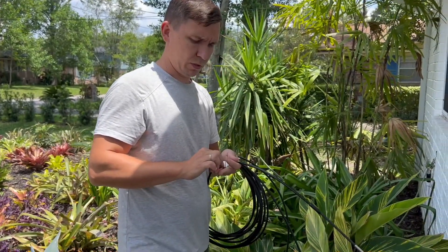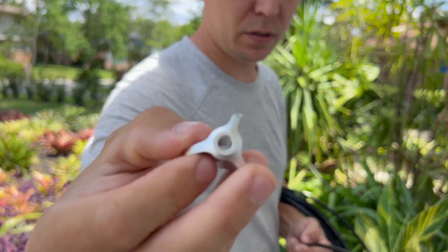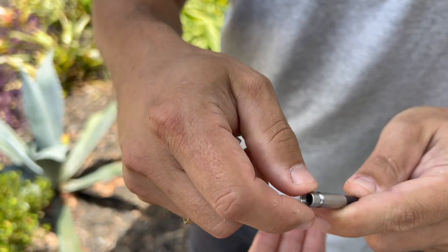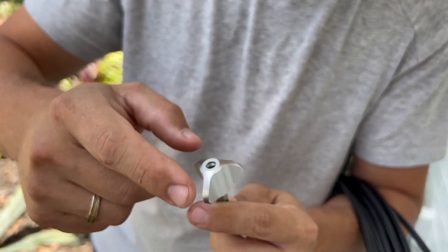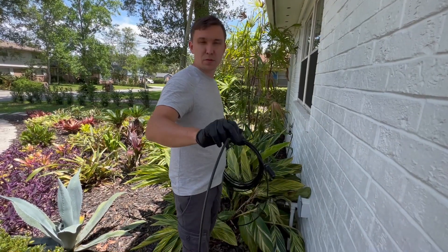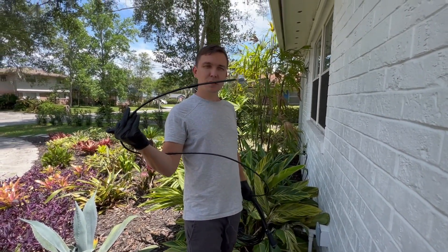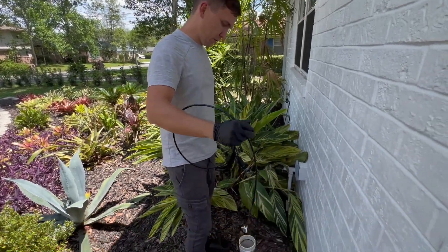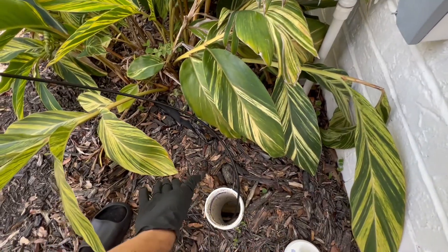Now I'm gonna install this metal guide — I have to screw it onto the camera. Everything is super easy. I don't think we need to explain anything here. We just stick the end of the inspection camera inside the pipe and choose the direction.